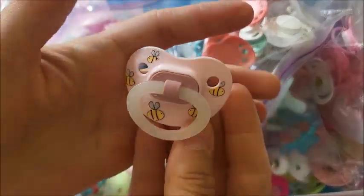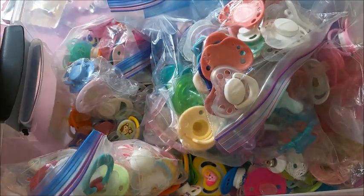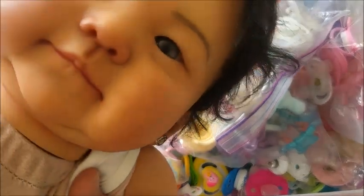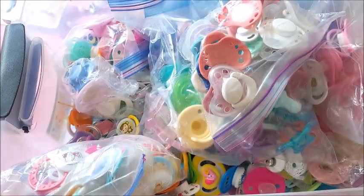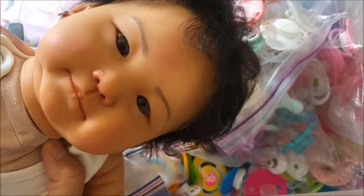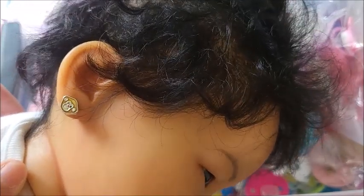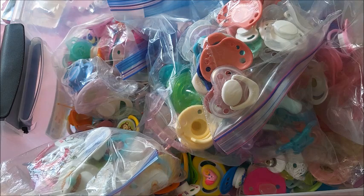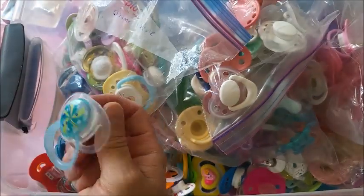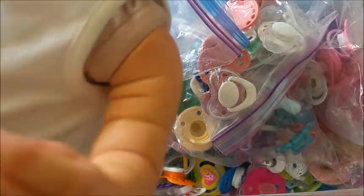Look how cute this is — oh my goodness. This is Chio; her hair is a little bit messy. She's so cute, I wish you could see her in true lighting. She has pierced ears — those are her original earrings that came with her. She was reborned by Asha of Pickles and Tea on YouTube, and I really, really adore her so much.